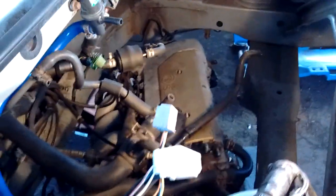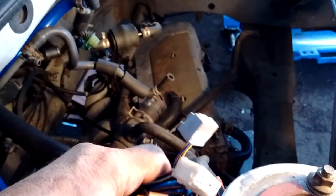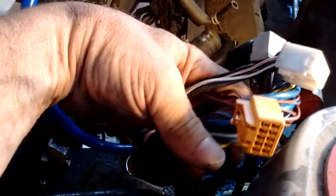Welcome to another installment of MR2 Spyder for dummies — just kidding. As you can see, I've got an engine that is ready to come out from under the car. Before I remove the engine entirely, I just want to point out a few things. You generally want to remove the engine with the harness in place, so I did not disconnect the harness from the engine — it's still connected to all the sensors and so on.